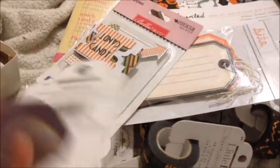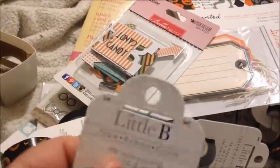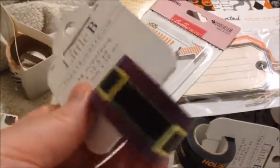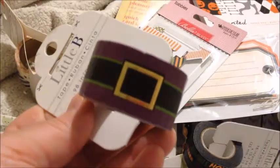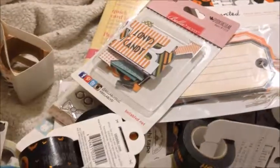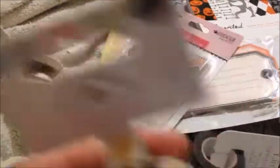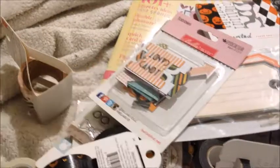I will just start picking things up and go through it with you. I got a little bee washi tape. It's a witch and I got mainly Halloween and Easter stuff and a few cats. There's the washi tape up there — that's what it looks like.